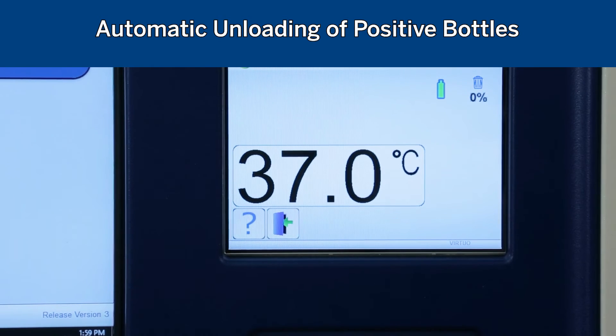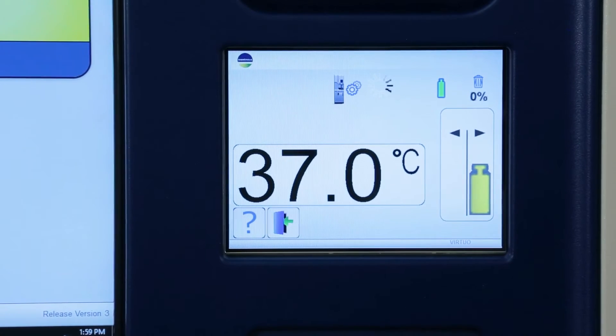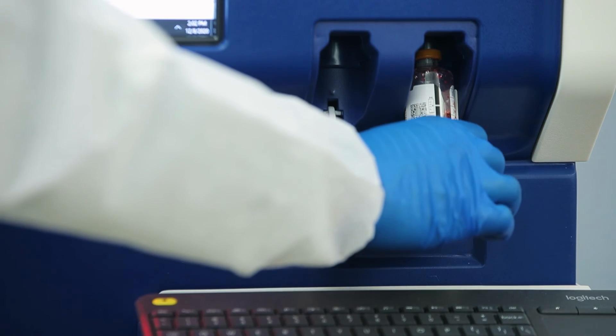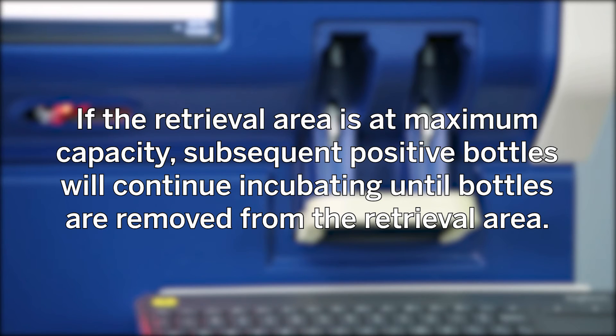Automatic unloading of positive bottles: if your system is set to automatically unload positive bottles, the robot will unload bottles as they are determined positive and place them in the return chute, bringing them to the bottle retrieval area. Bottles are not considered unloaded and the instrument will continue to alarm until positive bottles are removed from the retrieval area. Up to six bottles can fit in the retrieval area at one time, three on each side. If the retrieval area is at maximum capacity, subsequent positive bottles will continue incubating until bottles are removed from the retrieval area.